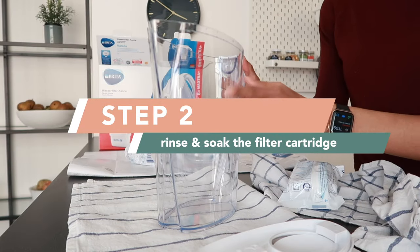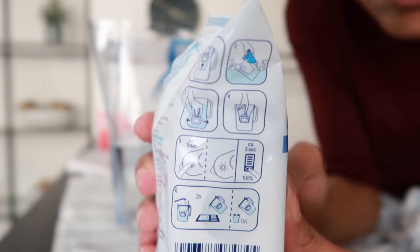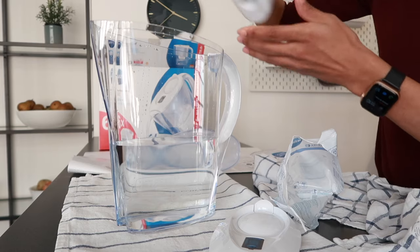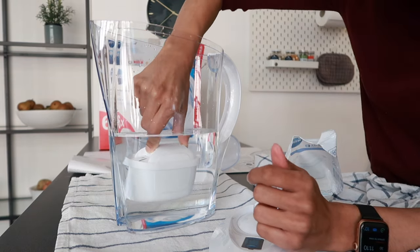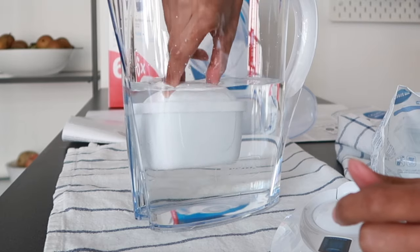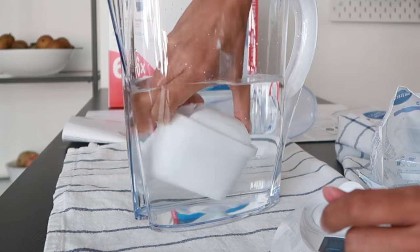First we have to fill up the jug with water so that we can prepare the water filtration cartridge. This is exactly the same step you will use every single time you change your cartridge. You take the cartridge out of the packaging, and then you just put it into the water jug until you see these air bubbles coming out. Give it a little wiggle to get all of the air bubbles out of the cartridge.